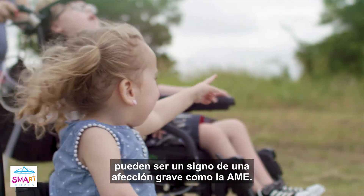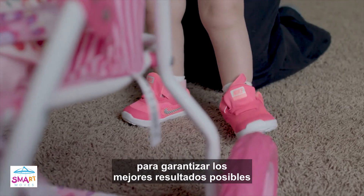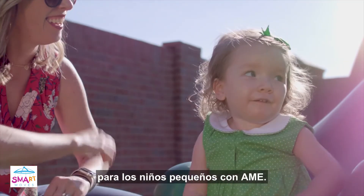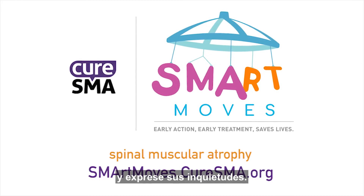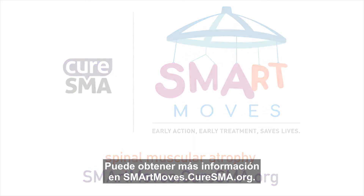Motor delays or missed milestones may be a sign of a serious condition like SMA. Early action and early treatment are key to ensure the best possible outcomes and chances for survival. Because there's new hope for young children with SMA, it's important to act swiftly and make smart moves. Don't delay. Make an appointment with your child's doctor immediately and voice your concerns. You can learn more at smartmoves.curesma.org.